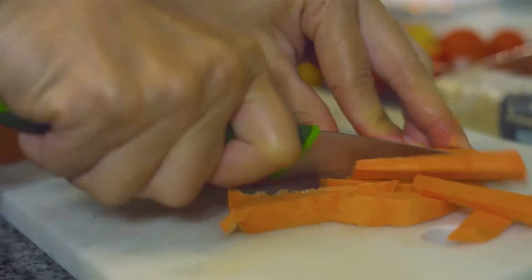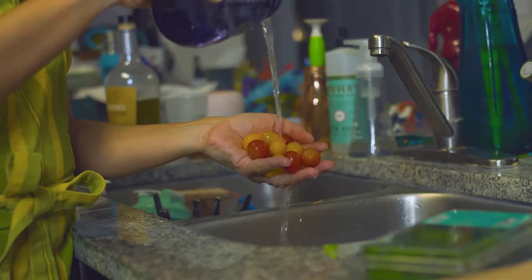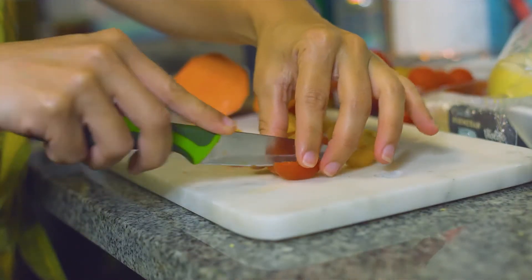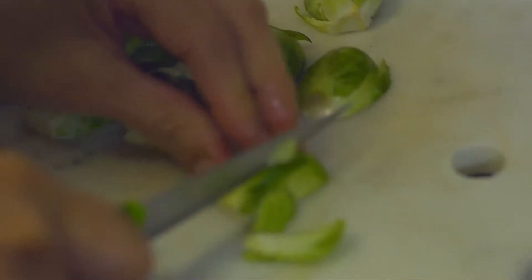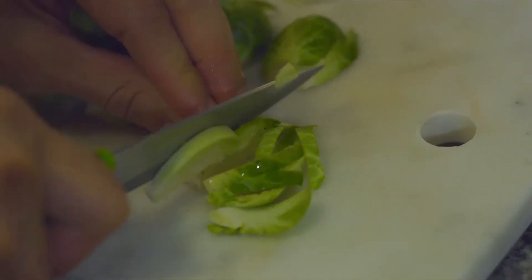I go ahead and wash off my heirloom tomatoes and also dice those into small size bites, along with delicious Vidalia sweet onion and organic Brussels sprouts. These are my favorite.